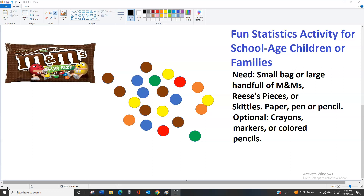So you can see there are 21 M&Ms, and we're going to do two main activities with them. We're going to make a circle graph and we're going to make a bar graph.